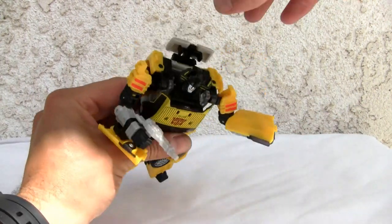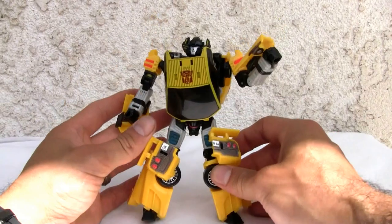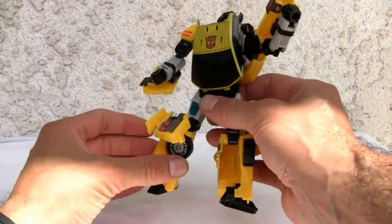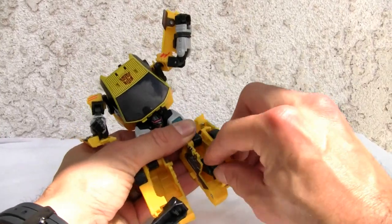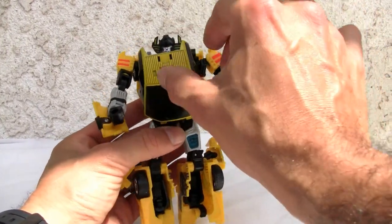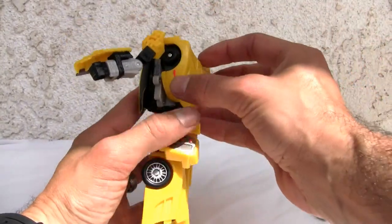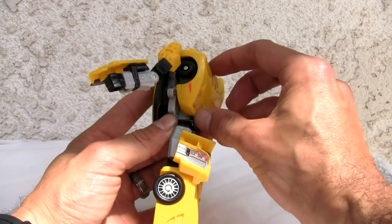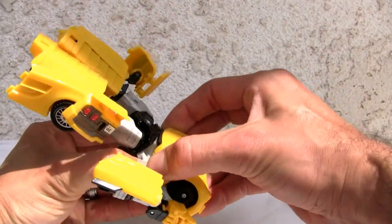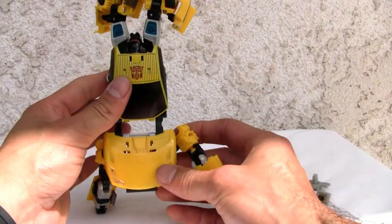Let's go ahead and transform him. First thing you're going to do is pop up the roof scoop, set it to the side. Decided to be a sunny day today, so we'll work through it. Move the arms out, fold in his legs, make sure they pop in — feet pop in right there, nice and neat. The automorph gimmick is great: watch his head — now you see it, now you don't. I love the detail on the hood; it pops in really nice and tight, maybe a little too tight sometimes.